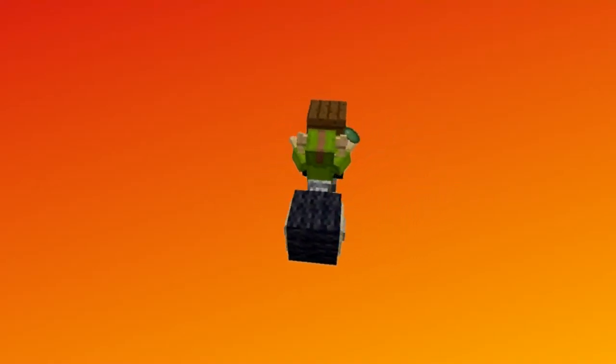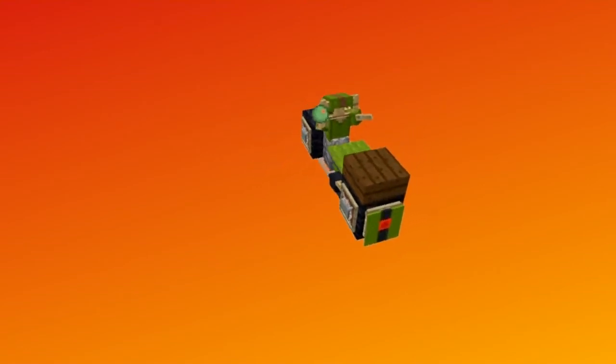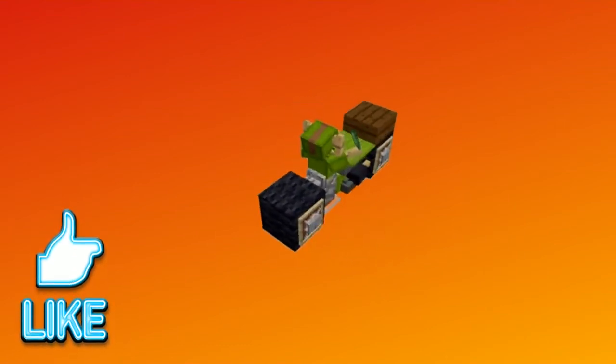Hey everybody, this is Bloody Hatchets and I am back with another awesome tutorial. This one here is going to be on this cool looking motorcycle. I hope that you all enjoy this video and now let's go ahead and get this started.